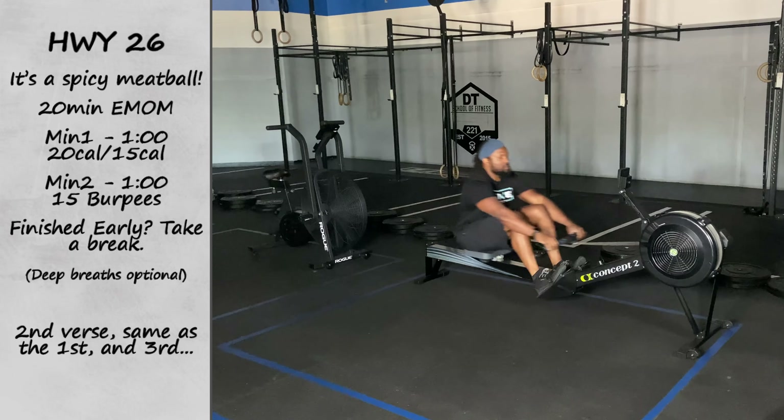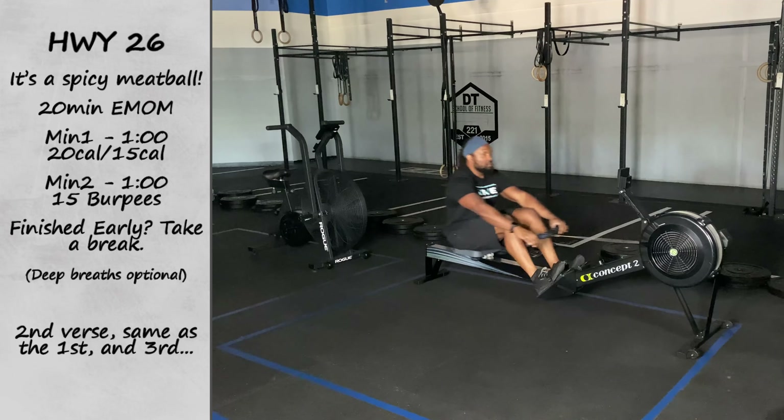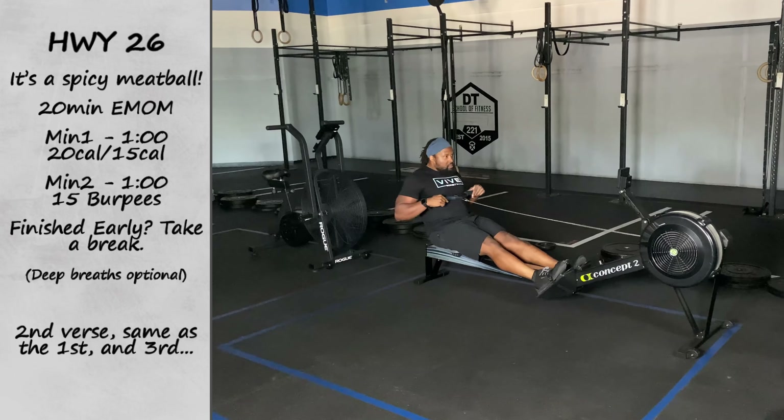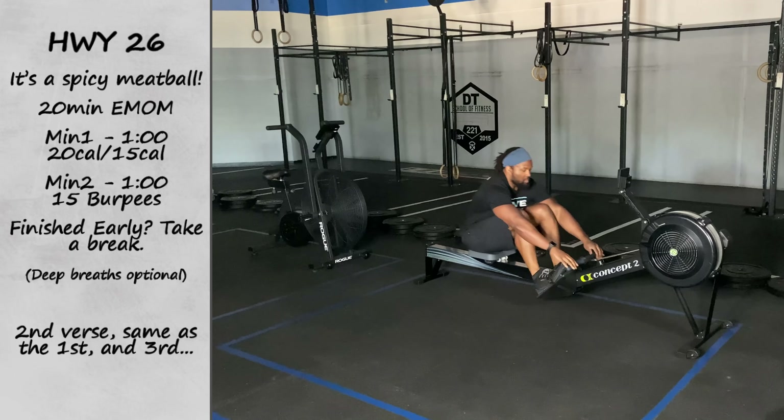On minute number one, fellas you're going for 20 calories on that rower. Ladies, you're going for 15 calories on that rower. If you're not able to complete that 20 and 15, that's okay — you're trying to get as many calories as you can in that one minute.